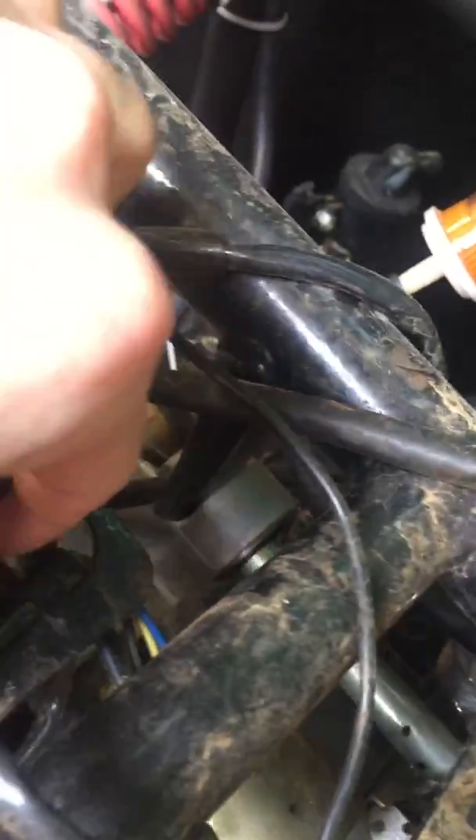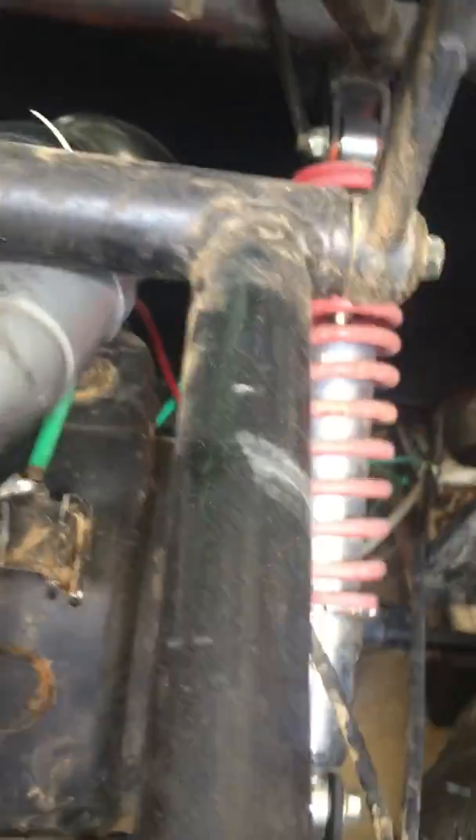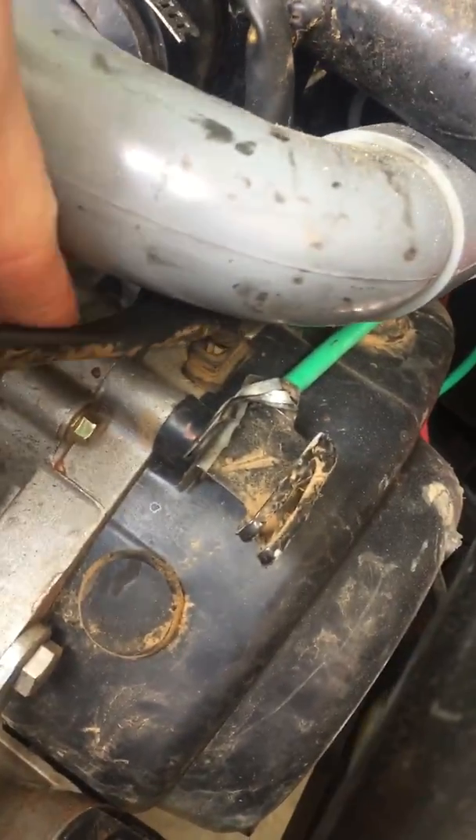This bundle right here goes down and leads to the alternator right there, so that's what this bundle does — it's a really important one. You can see this wire with the blue and white trace connected to the yellow, and then these two red wires are joined together.